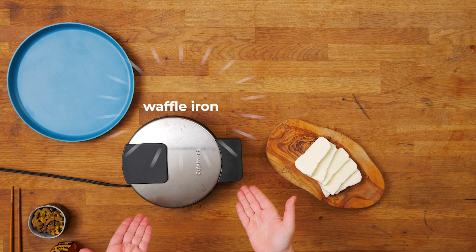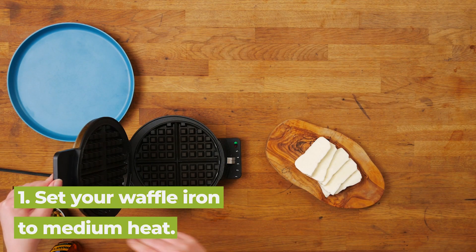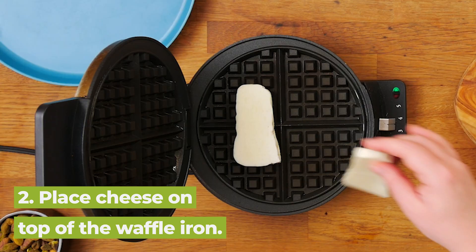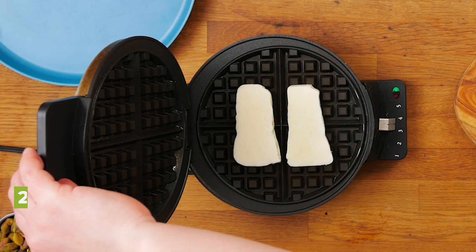To make a cheese waffle, you will need two things: a waffle iron and cheese. Set your waffle iron to medium, open it up, take a couple pieces of cheese, and close it.